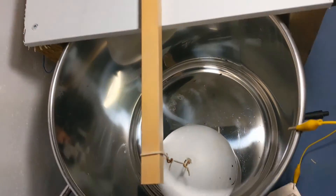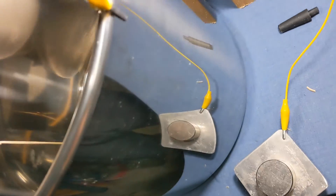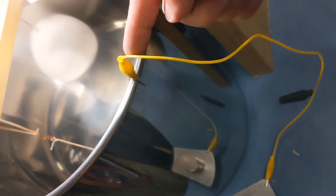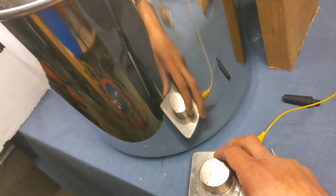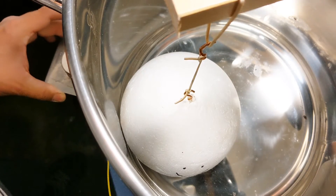This suggests to me that this effect is related not to paramagnetism or diamagnetism, but to a type of induction happening within the material. Here I'm just showing that I've hooked the magnet up to the pot to ground out any possible static electric charges that might be built up.